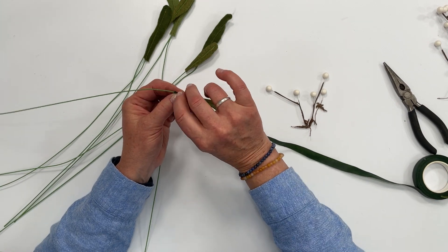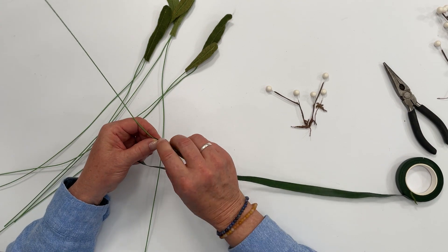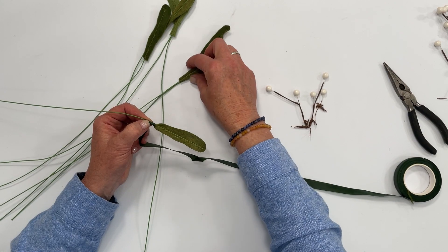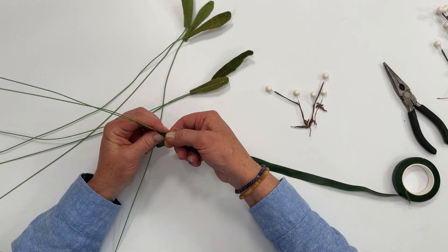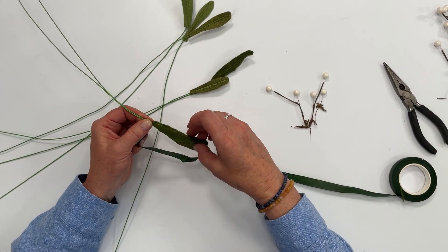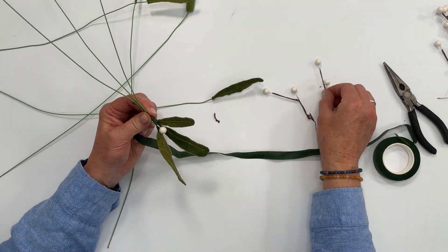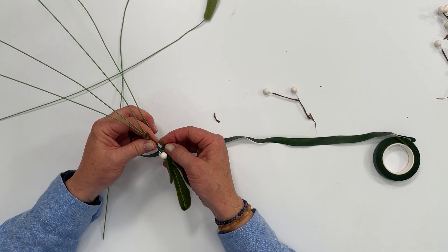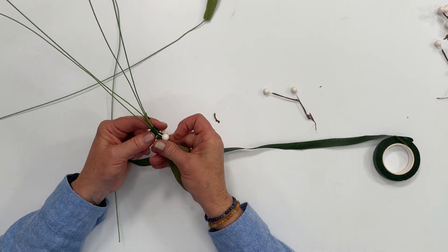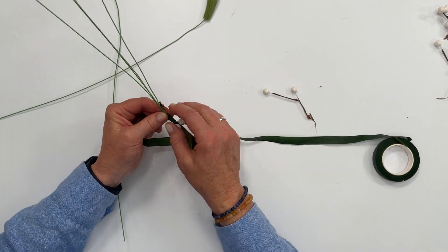An easy way to do that is to pull it as you wrap so it adheres really tight. I'm going to go up just about a half an inch and add another leaf, wrapping it around both of the stems and the end of that new leaf. Then let's add a berry and another leaf, and a couple more berries. There's really no wrong or right way to do this — just do it to your liking and you can arrange it as you go.